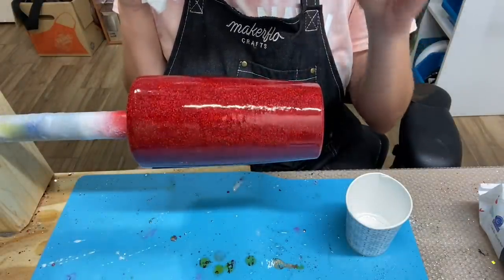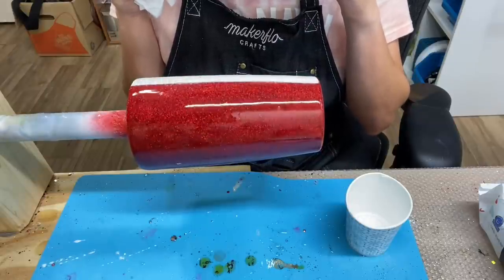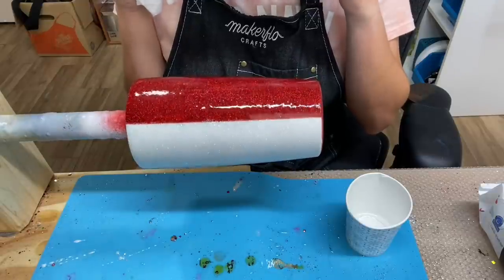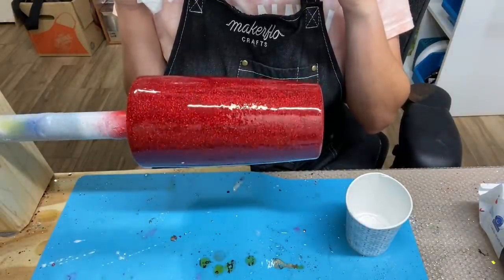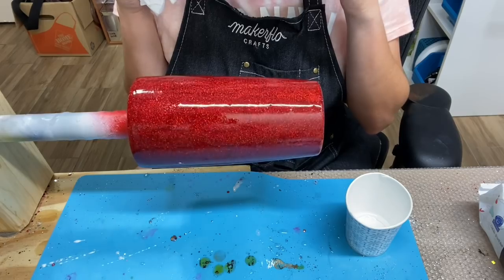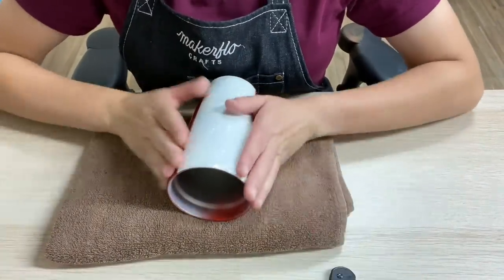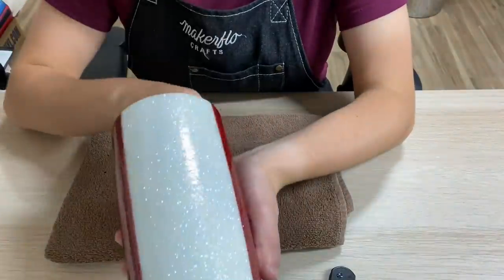I am finished applying my epoxy to my tumbler. I'm now going to allow my tumbler to spin on the cup turner for 6 to 8 hours. After that, I'll turn off my cup turner and allow my tumbler to air dry or air cure, for a total drying time of at least 24 hours. I'm back — my tumbler is completely cured.